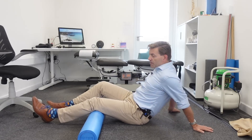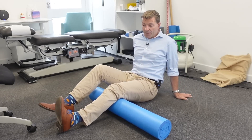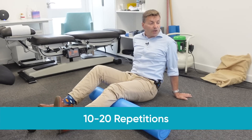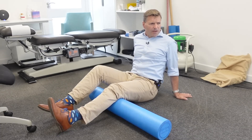Sitting upright might be too much at first, so you can lean back a little bit. The goal is to work toward sitting fully upright. From there, do the same thing — pull your foot up and down, about 10 to 20 repetitions. Stop for a few seconds, then do another set of 10 to 20 repetitions. This will really help with your sciatica.